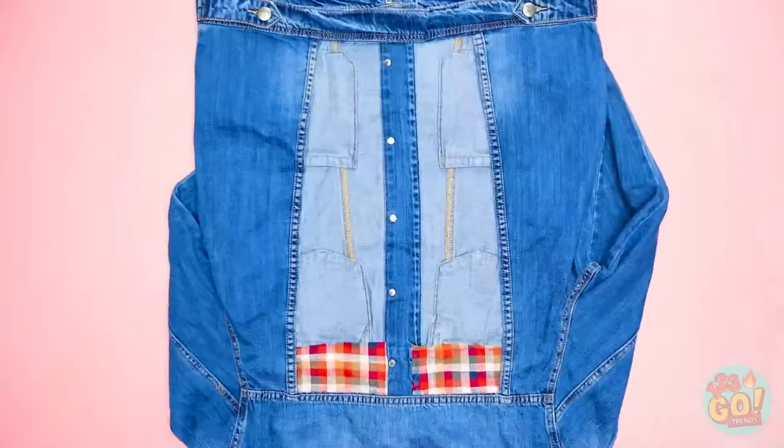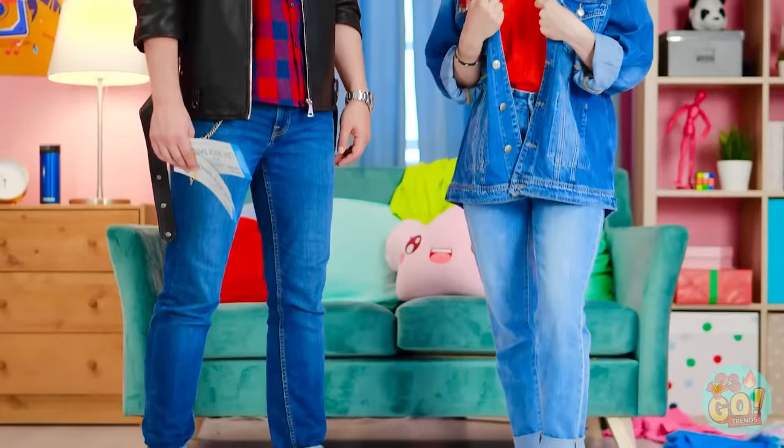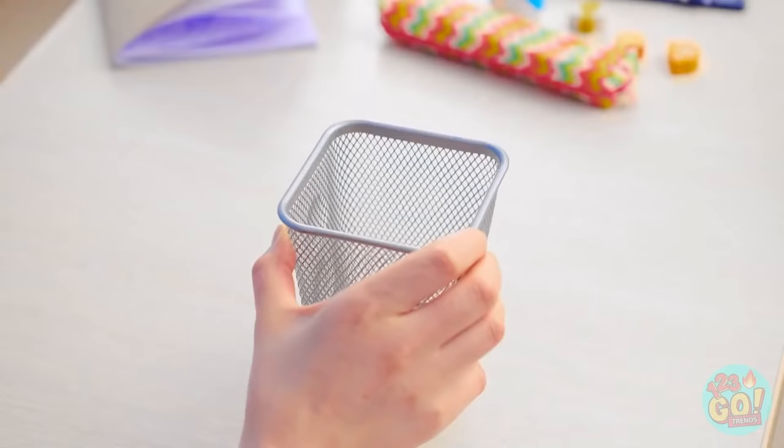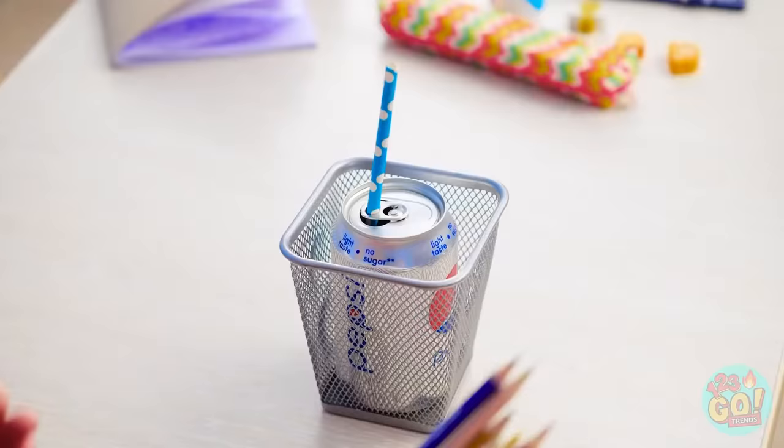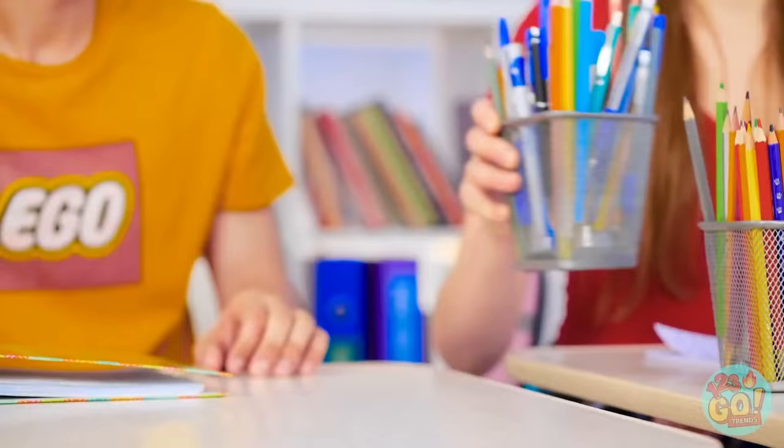Start with your drink in the middle and turn the tab like this, and in goes the straw. The key is to camouflage it with pencils — the cans shouldn't be showing at all!